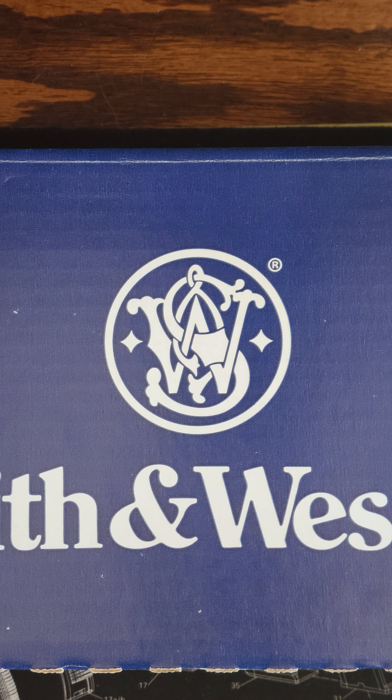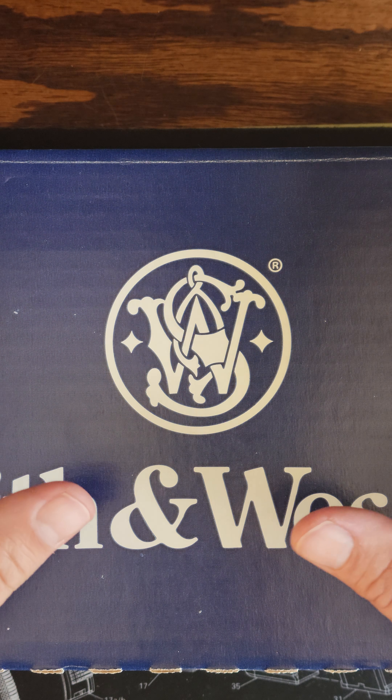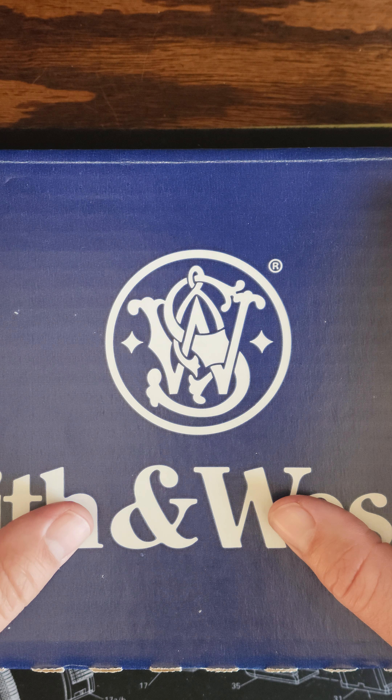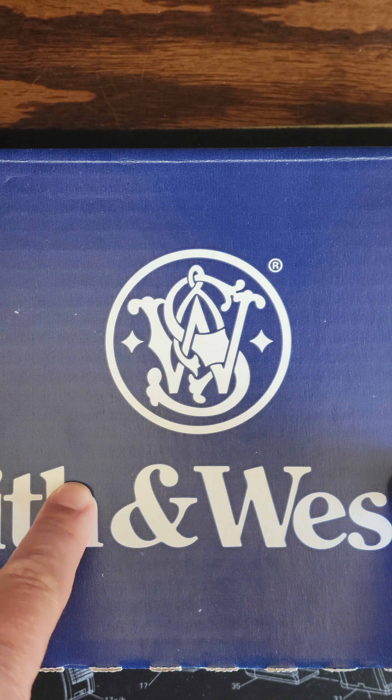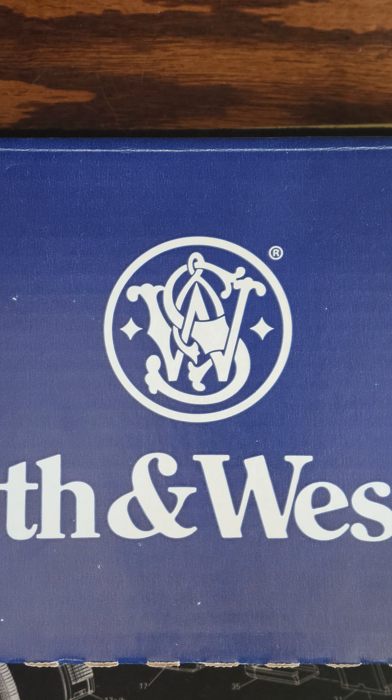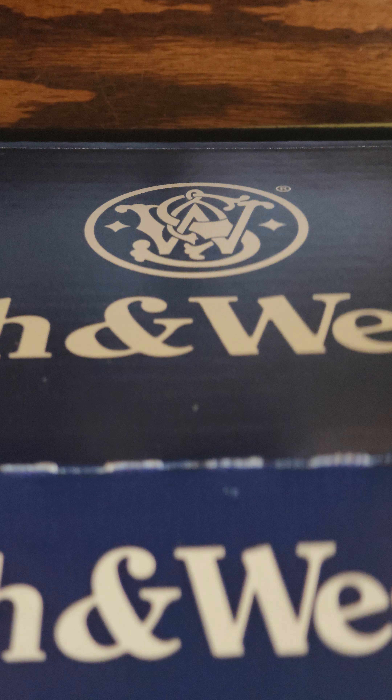Alright guys, I'm going to be doing an unboxing on a Smith & Wesson 640, all stainless steel 357 Magnum. You can pick these up at Brownells.com, but let's open it up and see what we got.